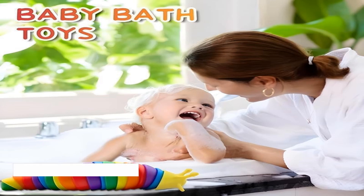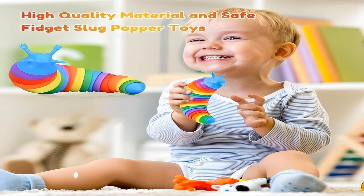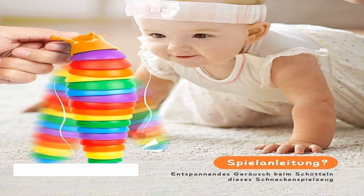Promote communication. Parents can promote parent-child relationship in the process of having fun, and it is also suitable for children's play to expand the social circle. Interesting, creative.